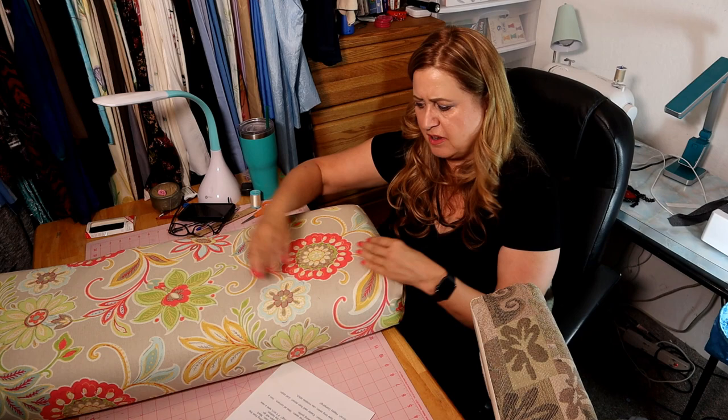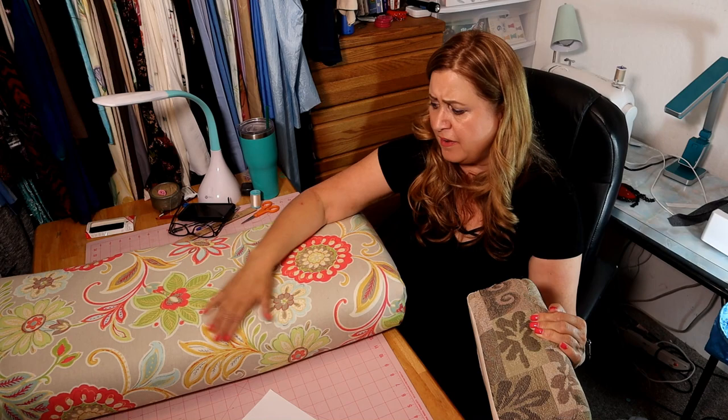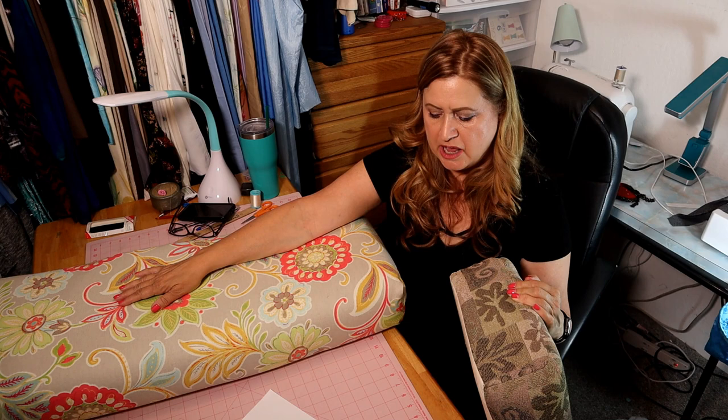Iron your fabric — there are sometimes little wrinkles and creases from being folded on the bolt that will mess up your measurements. This fabric is hard to get creases out of, but once stretched on the cushion you won't see any. I recommend you do not wash this fabric, as I think it has a stabilizer that gets washed out — you want it nice and stiff. That stiffness is another reason I don't remove the underneath cushion covers; it adds firmness.